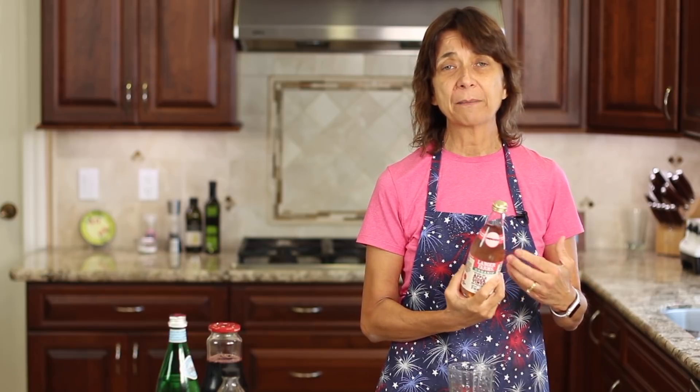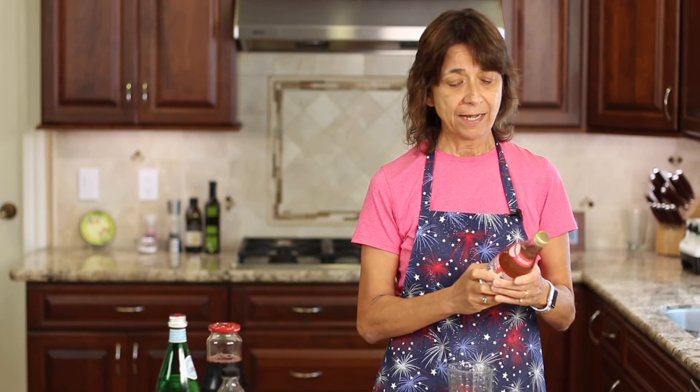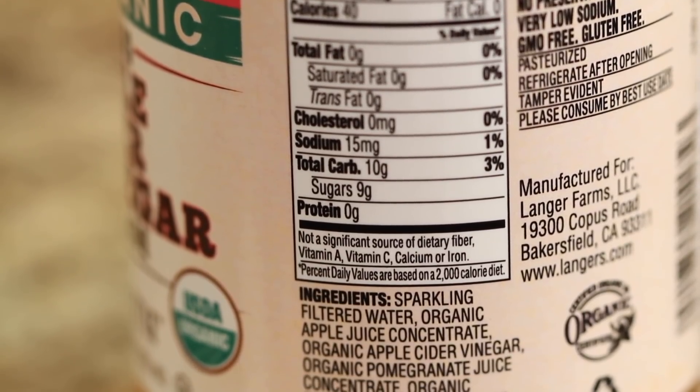Before we start our recipe, I just wanted to mention that what motivated this whole video was that I went to the store and I picked up a bottle of this organic apple cider vinegar beverage. I looked at the ingredients — it's got 9 grams of sugar and some fruit juice in it to sweeten it up a little bit. And I said, I can make that at home and not spend $3 a bottle for this. So that's what motivated me.